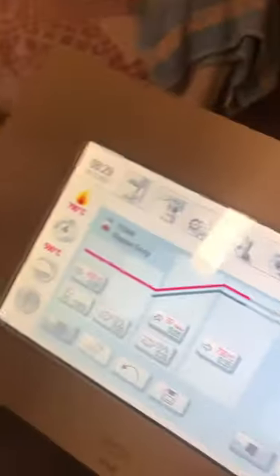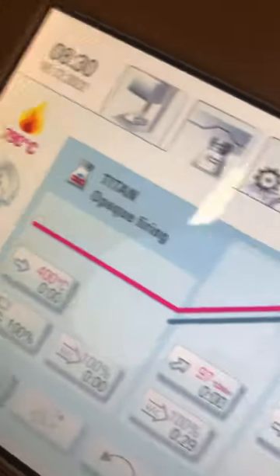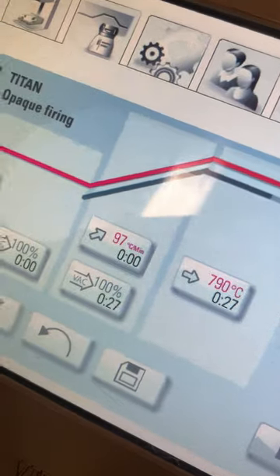This machine is operating. Pressure is 760. Vacuum 100%. And it is rising phase.